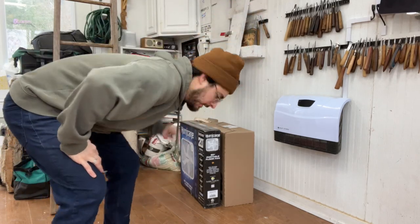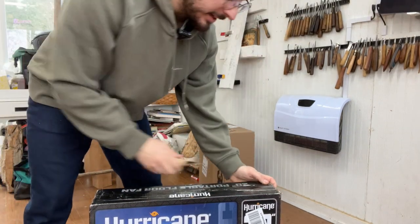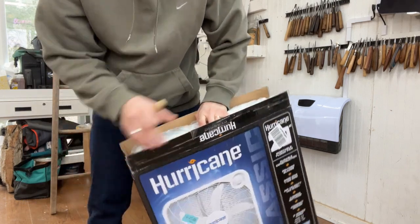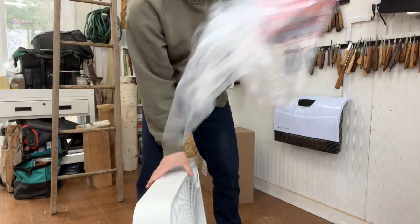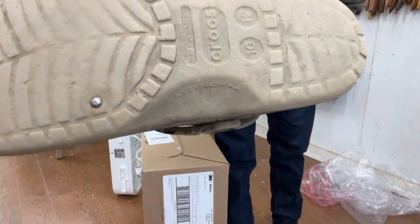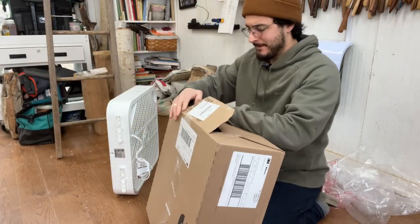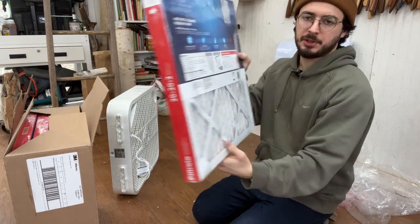The first thing I need to do is unbox my fan. I pretty much bought the cheapest fan I could find on Amazon — I can't vouch for the quality of it. We've got our Allergy Defense Filtrete 2-inch filter. These have deep pleats, which are good.